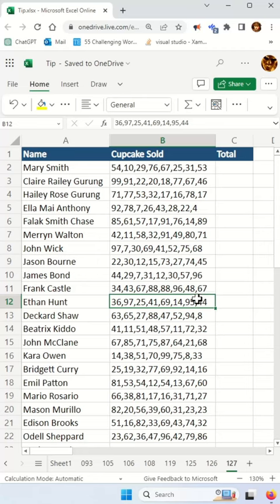A couple of minutes ago, someone came to my desk and asked me how do you add all these numbers that are separated by a comma. This is how you do it.